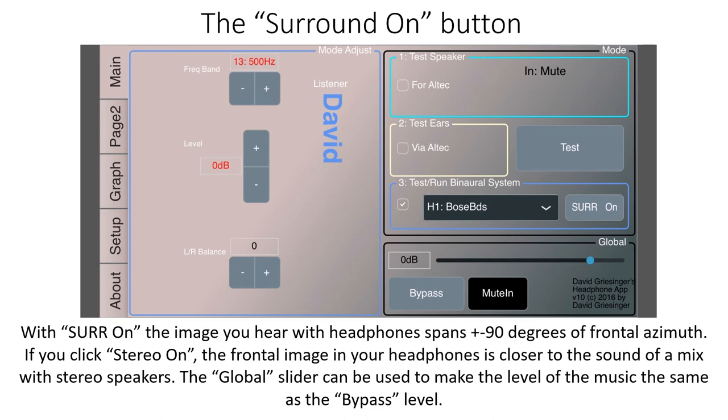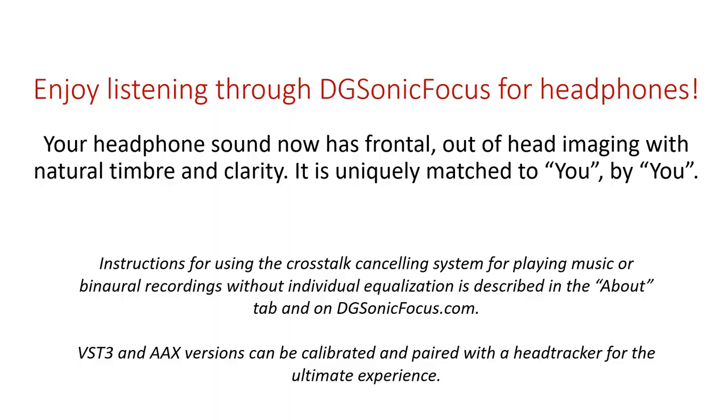The Surround On button: with Surround On, the image you hear in the headphones spans plus or minus 90 degrees of frontal azimuth. If you click Stereo On, the frontal image in your headphones is closer to the sound of a mix with stereo speakers. The global slider can be used to make the level of the music the same as with the bypass level. Enjoy listening through Digisonic Focus for headphones. Your headphones now have frontal, out-of-head imaging with natural timbre and clarity — uniquely matched to you by you.